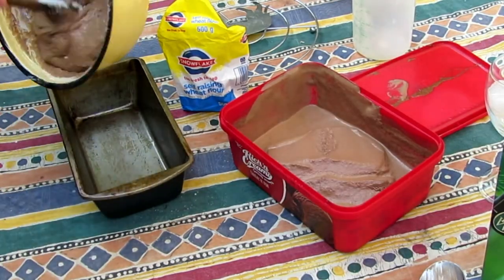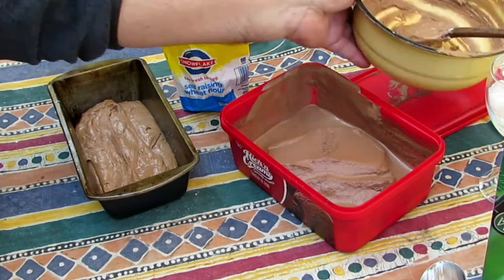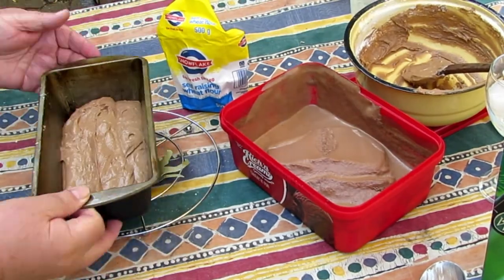Then you need a small, well-greased bread pan and move everything into that.